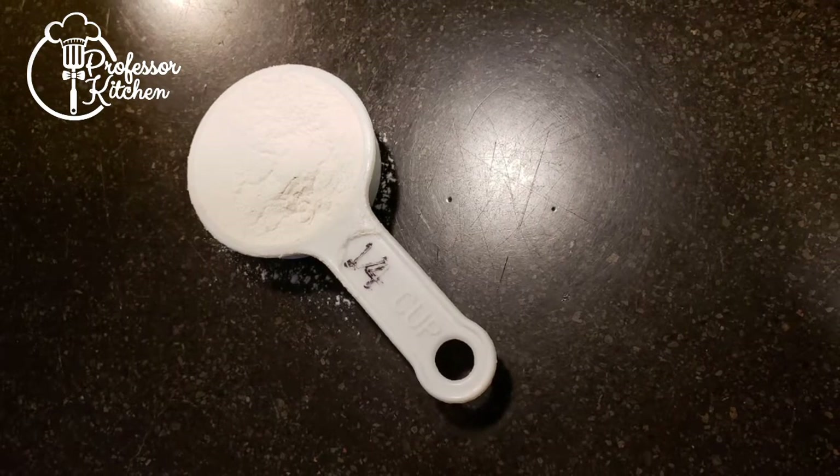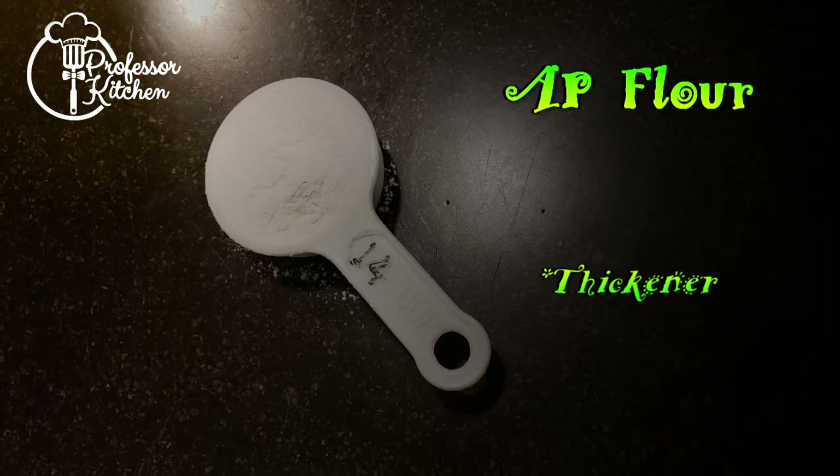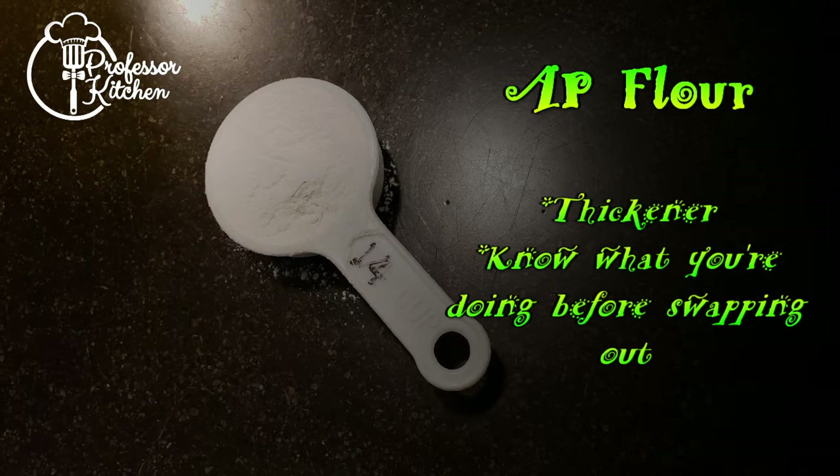1 quarter cup all-purpose flour. The flour is being used as a thickener. If you're avoiding flour, you can use another thickener, but the method and the amount will be different. Make sure you understand how your thickener of choice works before swapping them around.